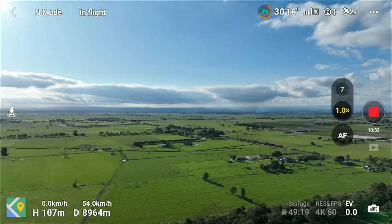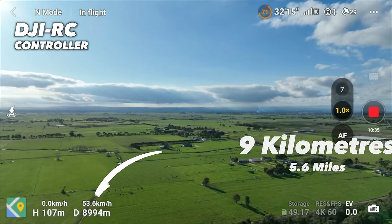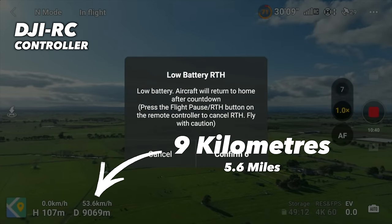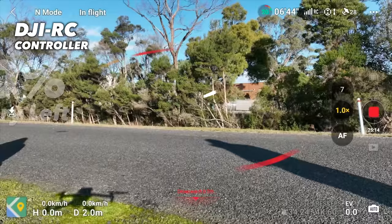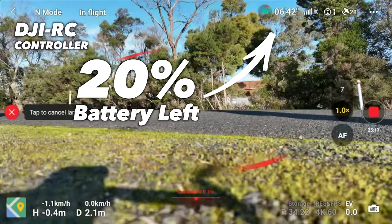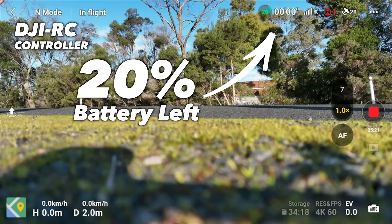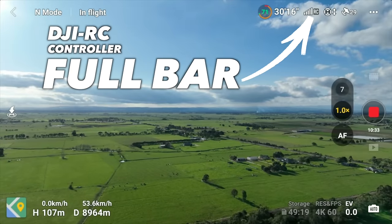Getting back to our test: the DJI RC got up to 9km while maintaining an altitude of 100m, which is pretty impressive. It returned home with 20% battery life. If you were feeling brave, you could possibly ignore the battery warning and push it to almost 10km on the DJI RC, because the signal strength was still very strong.